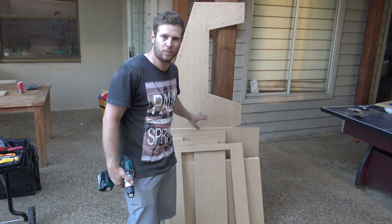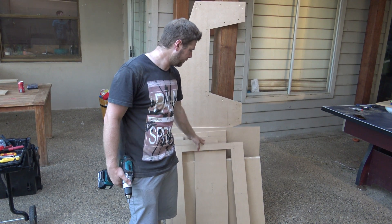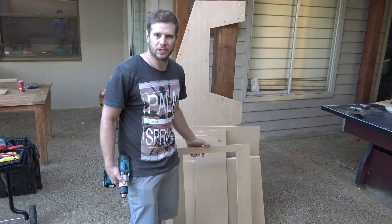I've finally finished cutting all the pieces. It took a while but we got there. Now I'm just going to put them all together.